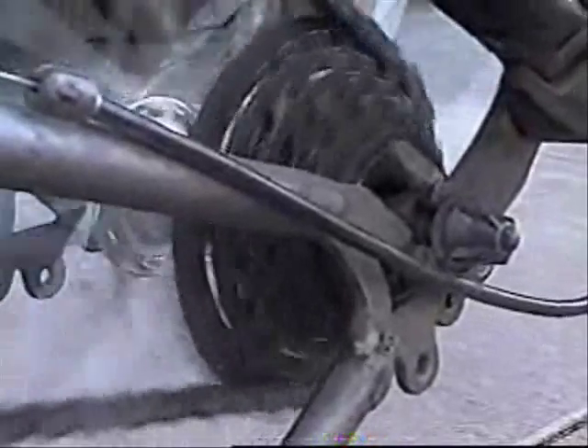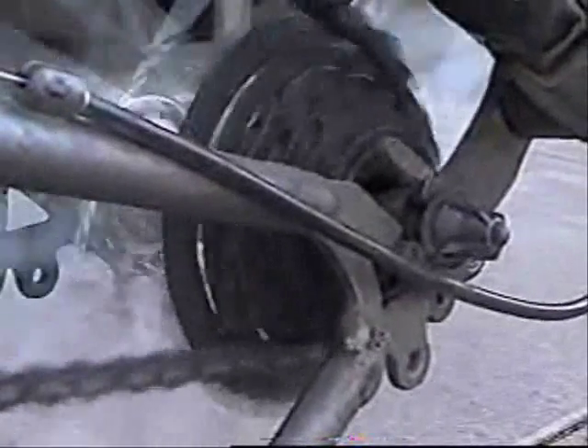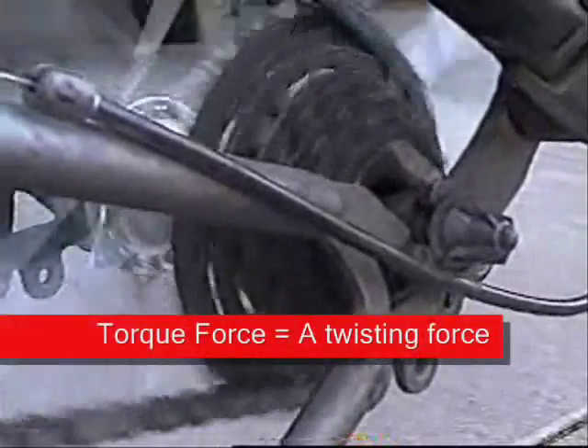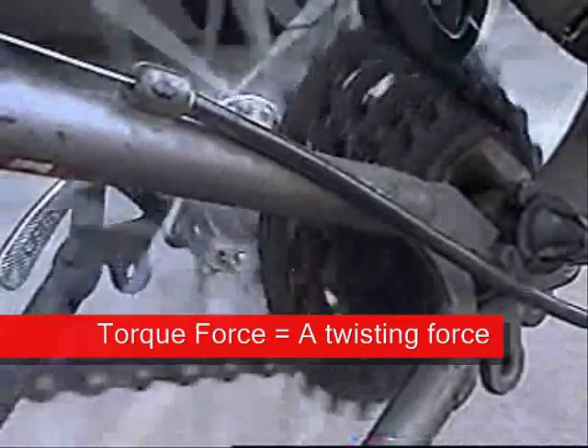Let's take a close-up look at the gears on your bike. When you want pedaling to be easier, you move the chain to a larger gear in the back. The longer distance the chain travels means less torque force needed to move the bike forward. When you want to pick up speed, you move the chain to a smaller gear — less distance means more force is needed, and more torque force means the faster you will go.